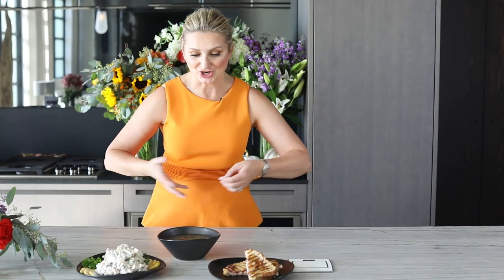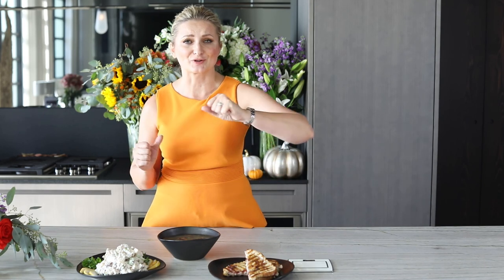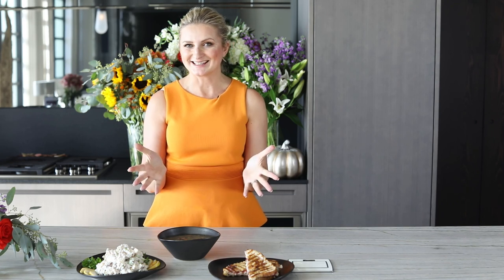We've turned our turkey leftovers into three sophisticated, delicious meals: our turkey cranberry pesto panini, our amazing turkey pear Waldorf salad, and the yummylicious turkey mushroom barley soup. Hope you enjoy these. Please subscribe to the channel, share this video, share the love, and I invite you to live a deliciously healthy life. Bye for now!